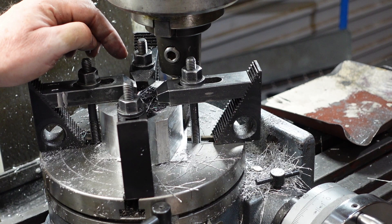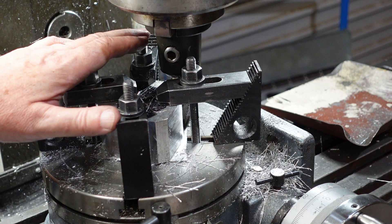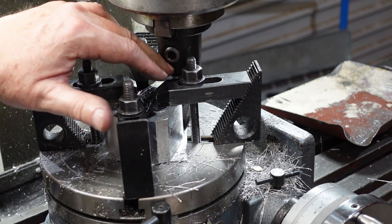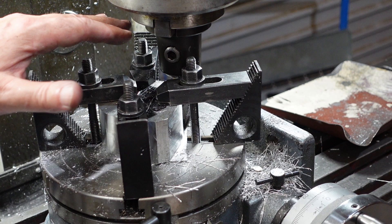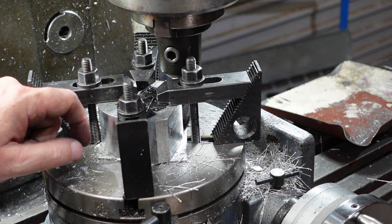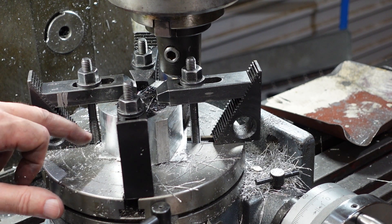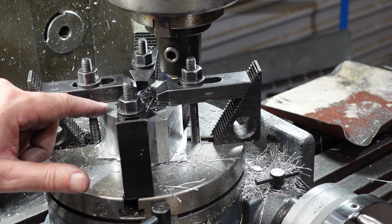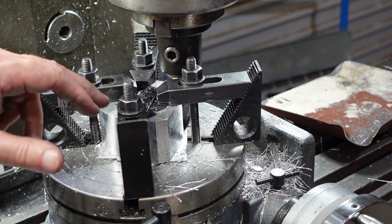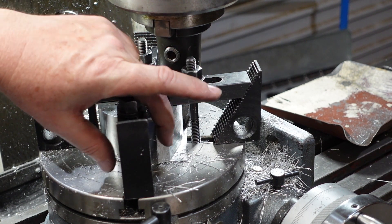I'm about to do the final cleanup cut on the back there. Two things to note about the setup: one is that I'm using four clamps but only three at any one time, so I'm going to remove that clamp after having put the next one on. Provided the cutter doesn't move relative to the centre of the table, it's all good. The other thing to note is I've got a bit of aluminium sitting underneath here — just so that I'm not cutting into my table.